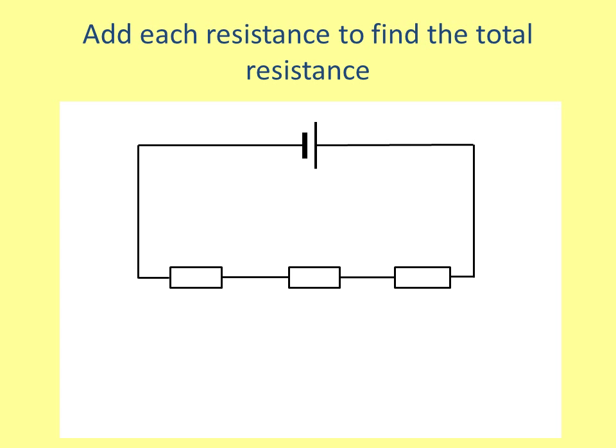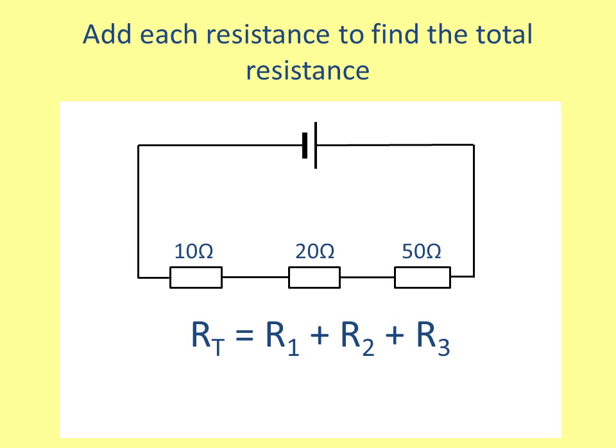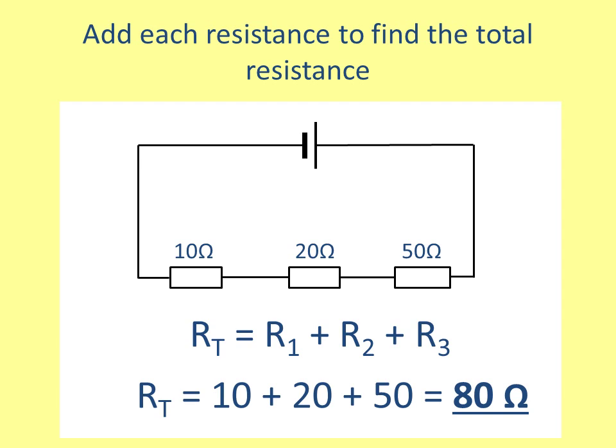Finally, we're going to look at resistances in a series circuit. To find the total resistance, you add the resistances in a series circuit. Here is the equation and it's really straightforward. For example, if the resistors had 10 ohms, 20 ohms, and 50 ohms, then the total resistance would be 10 plus 20 plus 50, so the total resistance is 80 ohms. You could imagine this as one big resistor with 80 ohms resistance — it doesn't mean it is one big resistor, but it behaves exactly the same as if there was one big resistor with a resistance of 80 ohms.